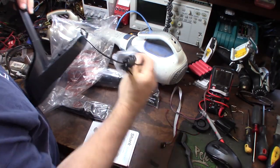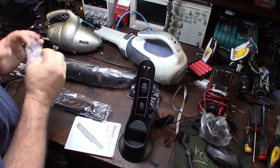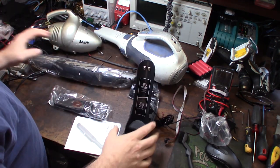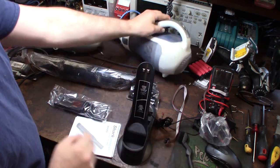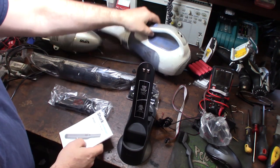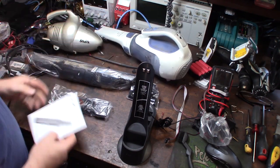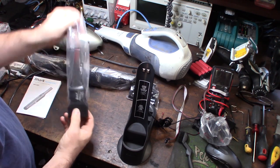I'm glad it came out of the cradle - I couldn't stand the cradle it came with on this Black and Decker. You couldn't just set it down; you had to put it in the cradle first, then plug in the adapter. It was sort of a headache - glad to get rid of that thing.